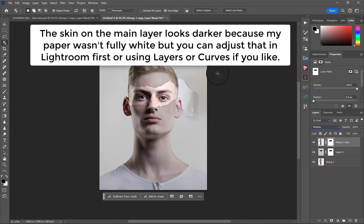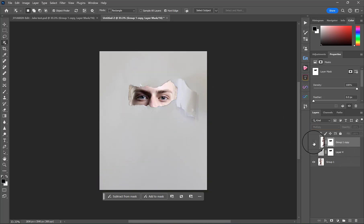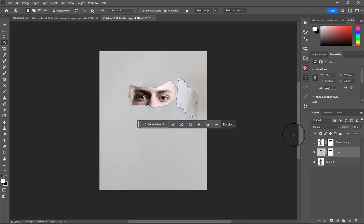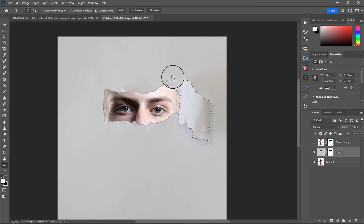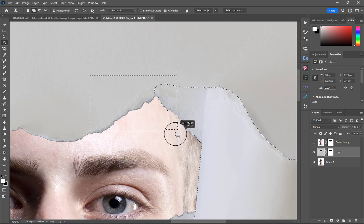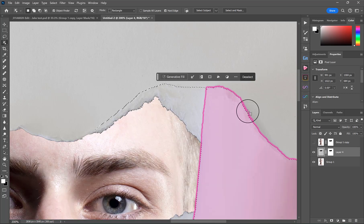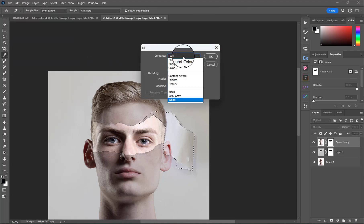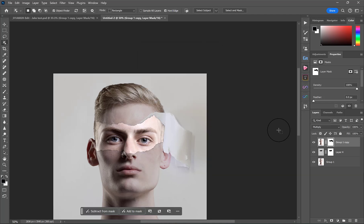So the problem I'm seeing is that this little curl is behind his head and we want it in front. I turned off the top layer, then went to my Object Selection tool and dragged over the curl to select it. I also held down Shift and dragged around the other bit to add to the selection. Then with the top layer highlighted and the layer mask highlighted, I went to Edit > Fill, made sure Contents was black, and hit OK. Now we've got our curl over the top.